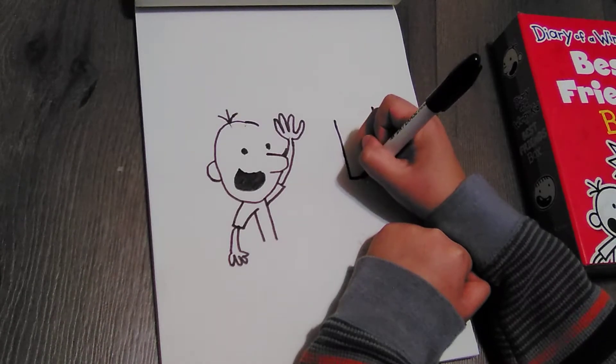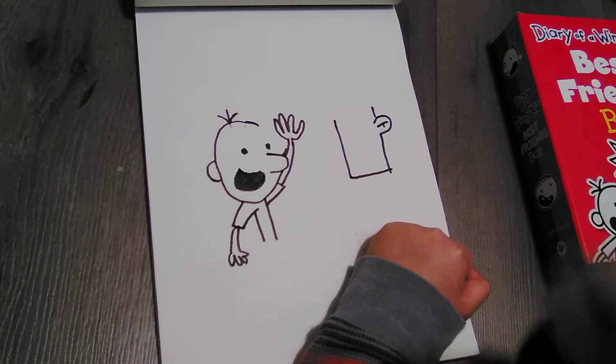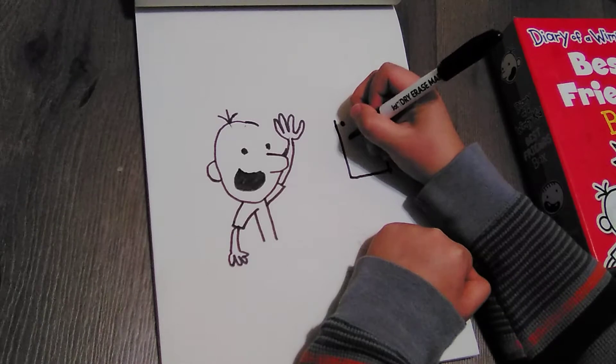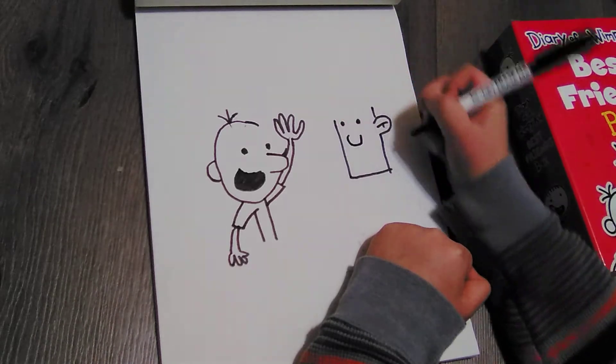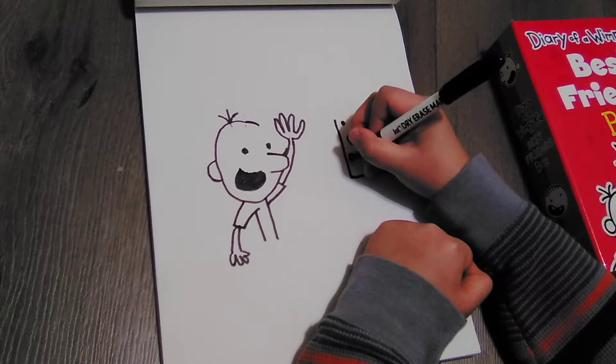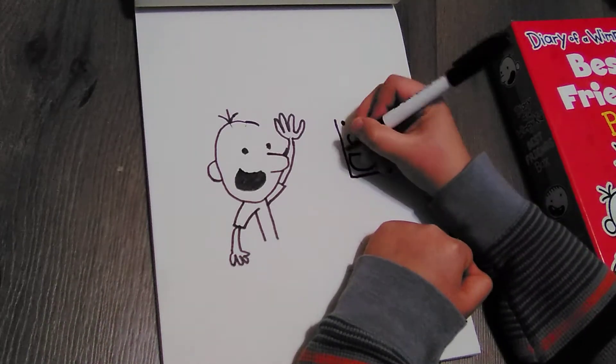And then draw a straight line. Okay, so let's draw the eyes, and then the nose, which is really fat — like that. Then draw a curve like this.